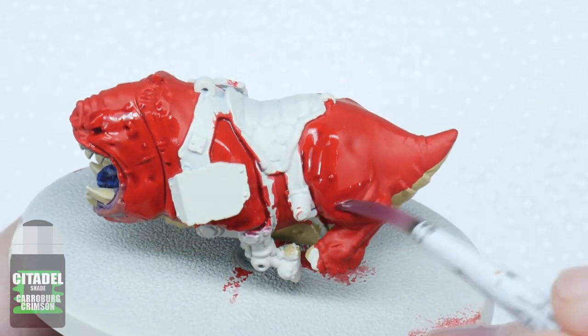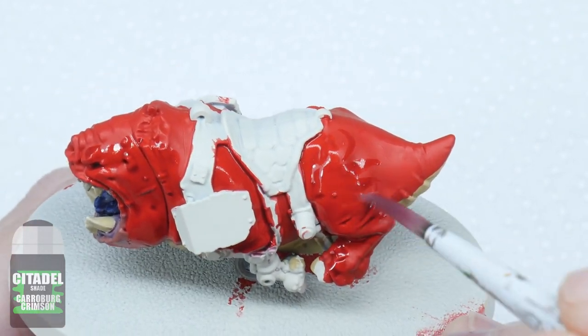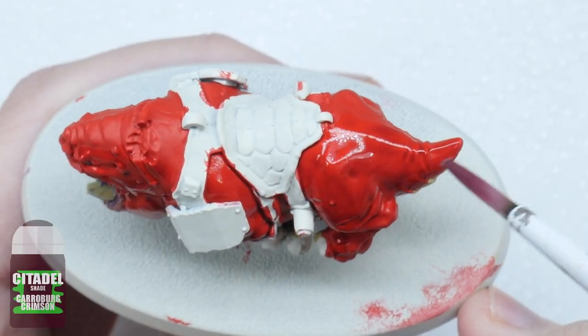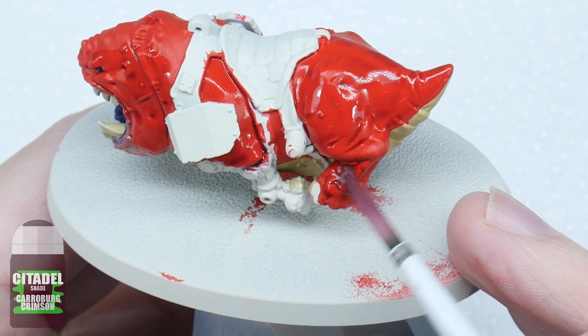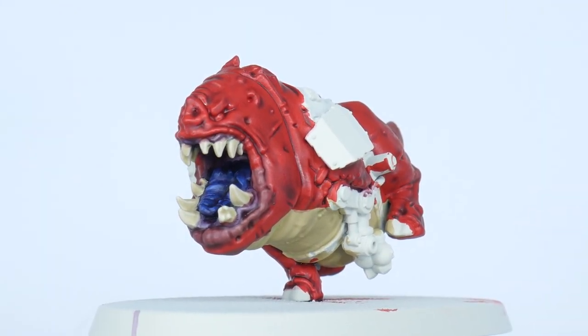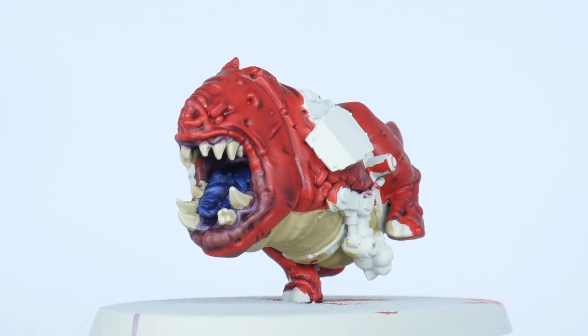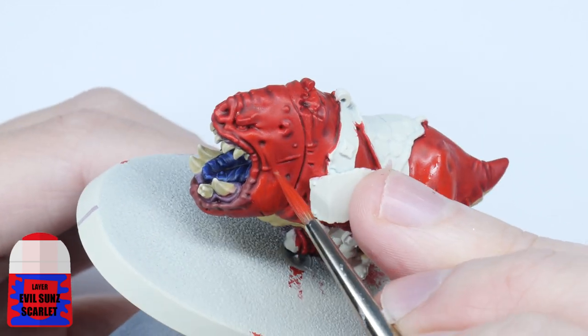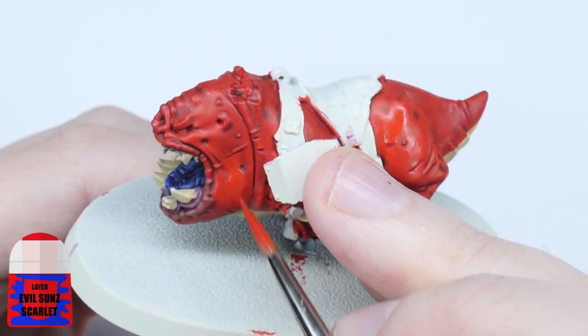Try not to overdo this step — just use enough to cover these areas comfortably. And if you find it pulling up too much in areas, just use your brush and soak up any excess wash you don't want. Once the wash has dried we can now layer the skin back up using Evil Sun Scarlet on all the raised areas and details, leaving the darker colour in the shallower detail and folds of the skin.